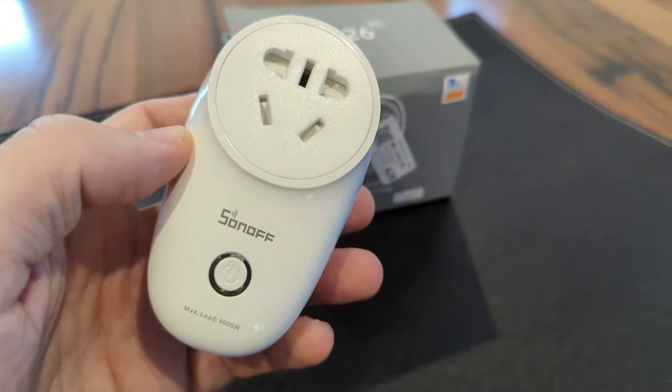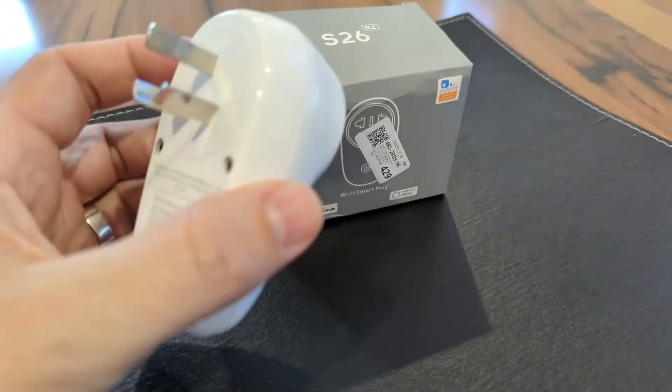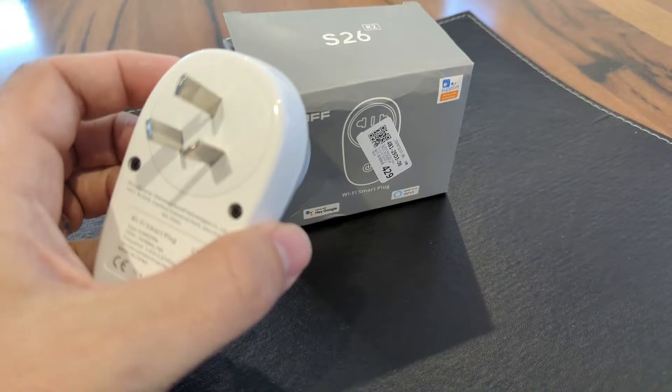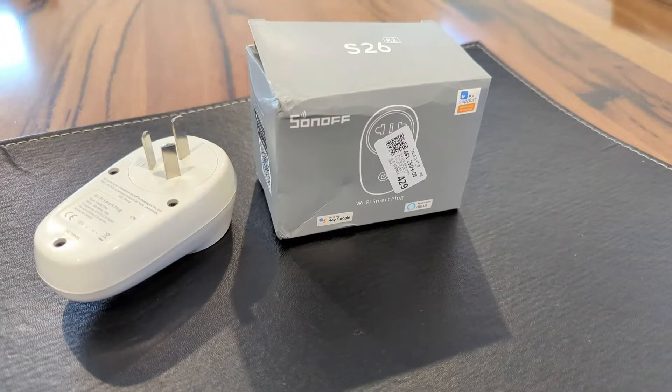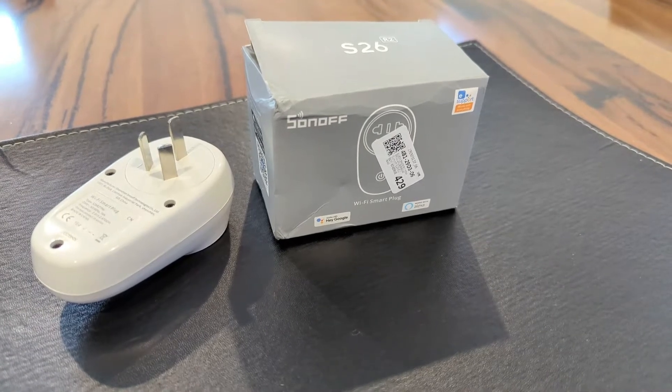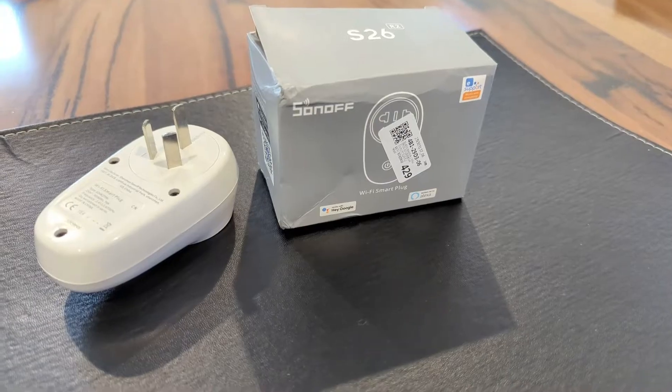The Sonoff app and environment is pretty good, but I use ESPHome on my Home Assistant platform and it's much easier for me to manage that way, so I prefer to flash these with ESPHome. They do miss out on having energy monitoring which is a drawback, but for 15 bucks who can complain.